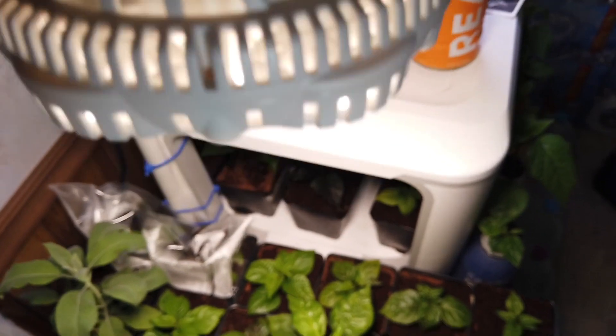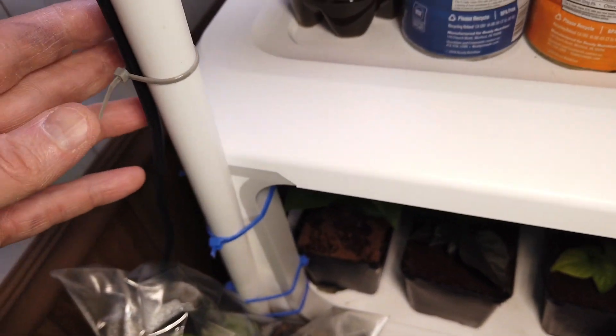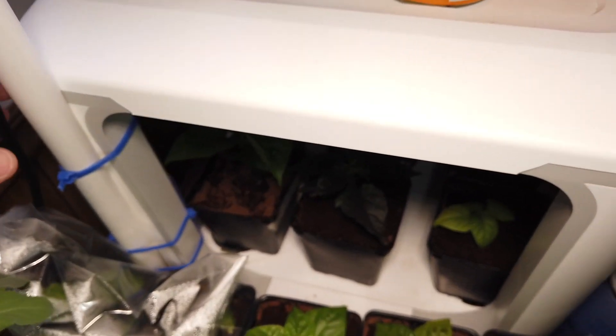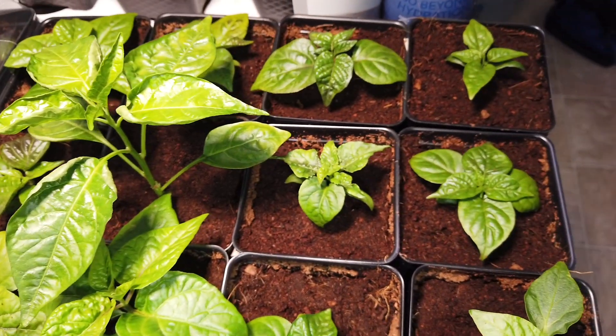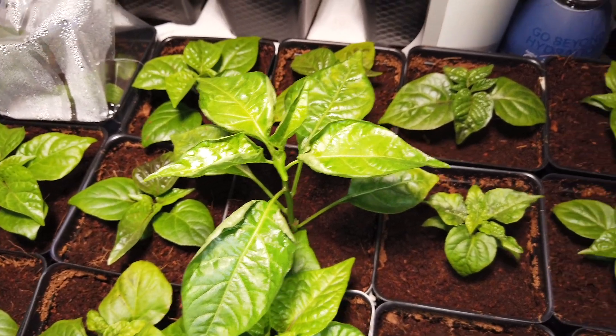They're getting light from this 40-watt Sansi, which is another improvisation. I've just kind of got it attached to a piece of PVC that's attached to the greenjoy, so I'm using the greenjoy for a lot of secondary growing beyond what it was originally made for.